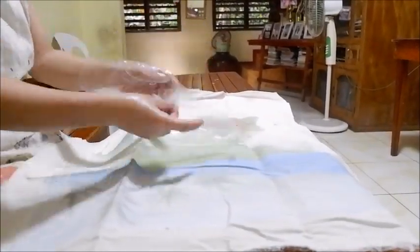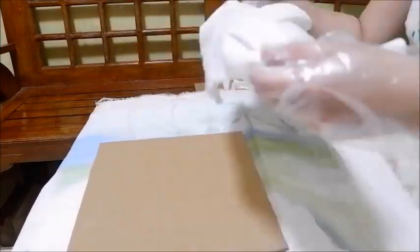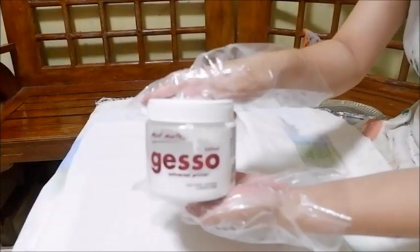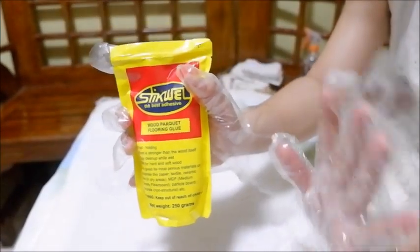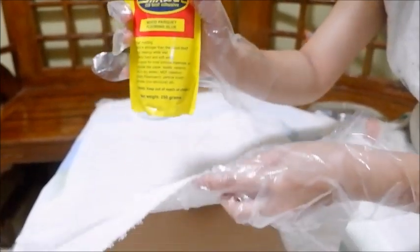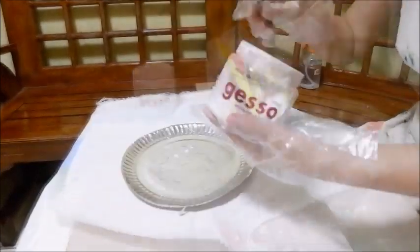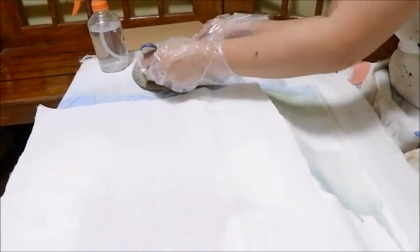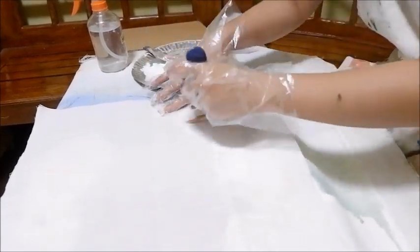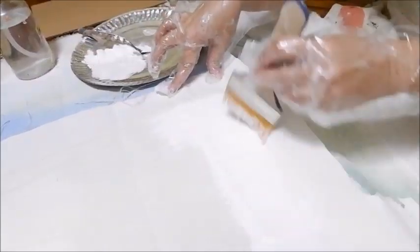Once the panel boards and canvas cloth are ready, it is time to apply gesso on your canvas cloth. Unlike some tutorials, we shall apply gesso first before gluing it to the panel board. This is because our canvas is still unprimed, so the glue or adhesive will pass through the canvas. I apply gesso only on the areas where the painting happens, as a way of conserving money and energy.